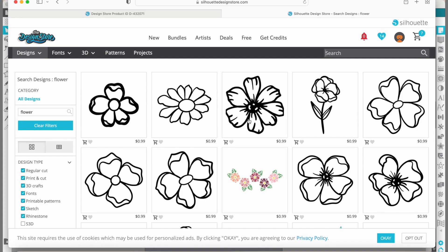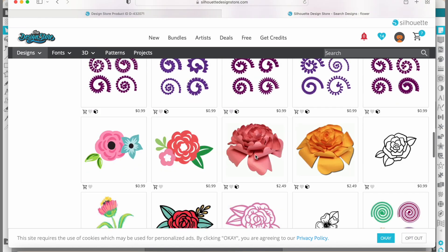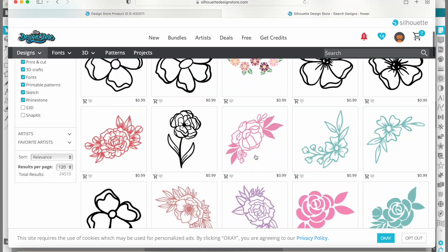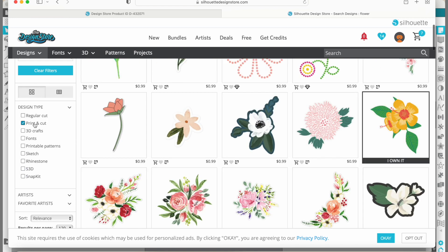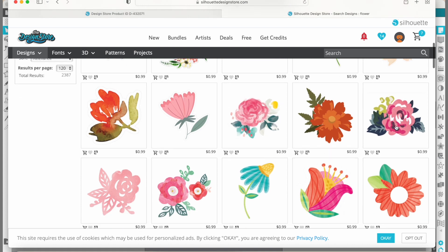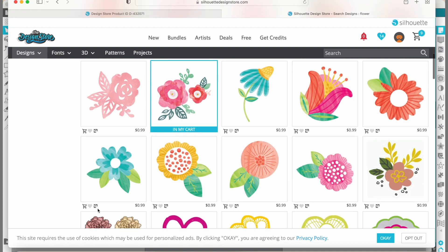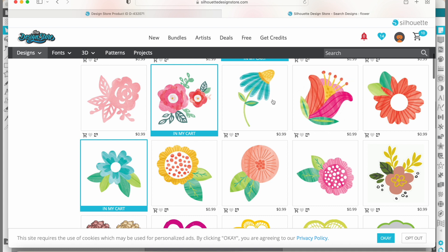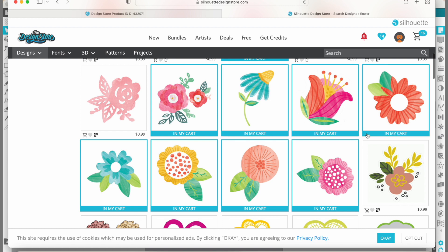I love flowers. Let's look for a set of flowers so we can have a whole bunch of different ones. I'm going to sort by print and cut flowers, so I'll unclick the other options — just the print and cut options will show up. These ones are really cute and they kind of go together. Should we do those ones? Yeah, let's do those. And maybe this one too — that one kind of goes with them. Let's just do all those watercolor ones. I think that's a good amount of flowers.